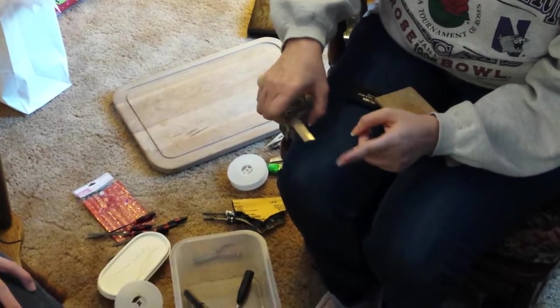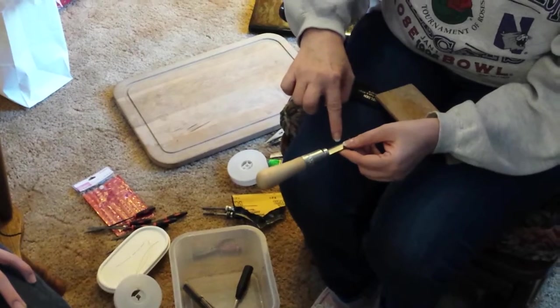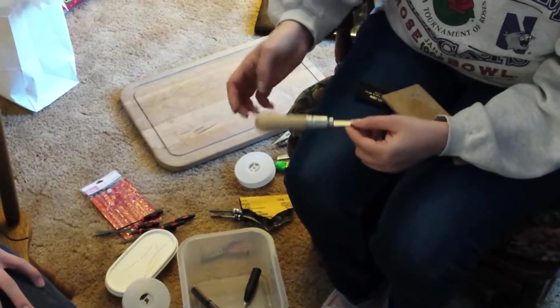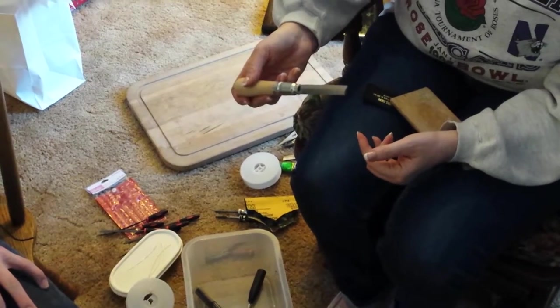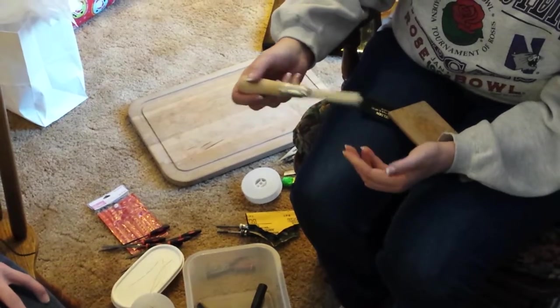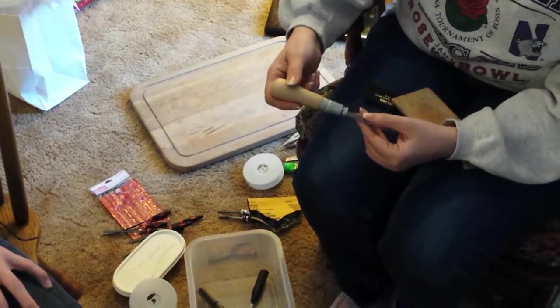Eventually you're gonna find a sweet spot on the knife — mine is usually about right there. Once you start making a billion reeds, your knife is gonna dip, and that's when it's time to get a new knife. That's why I don't have you guys buy expensive knives — the only thing more expensive on the expensive knives are the handles.